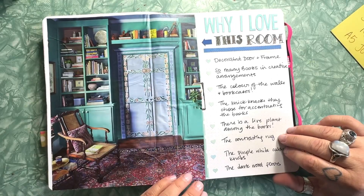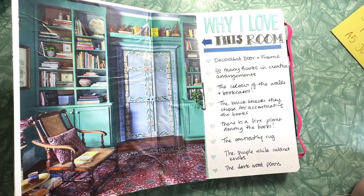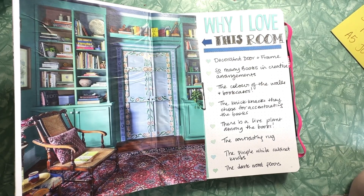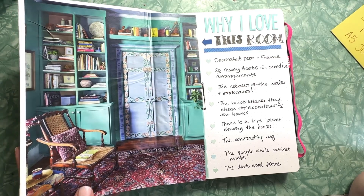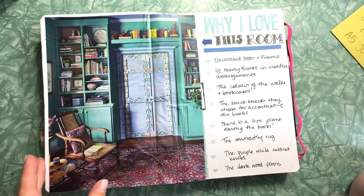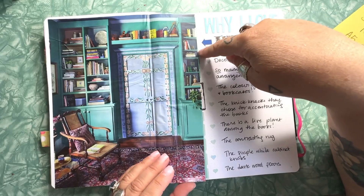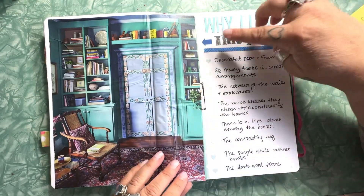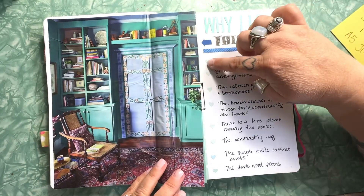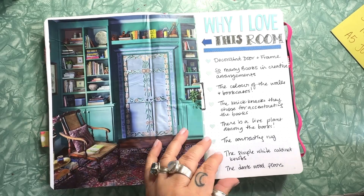I had this tear-out of a magazine — a Better Homes and Gardens from probably spring 2024. I just love this room and kept coming back to it, so I finally tore out the page and put it in my journal. I wrote about why I love this room and used some sticker letters with little heart bullets. I love pretty things.